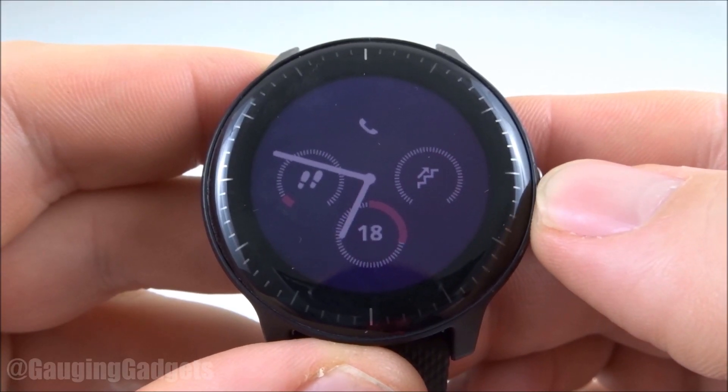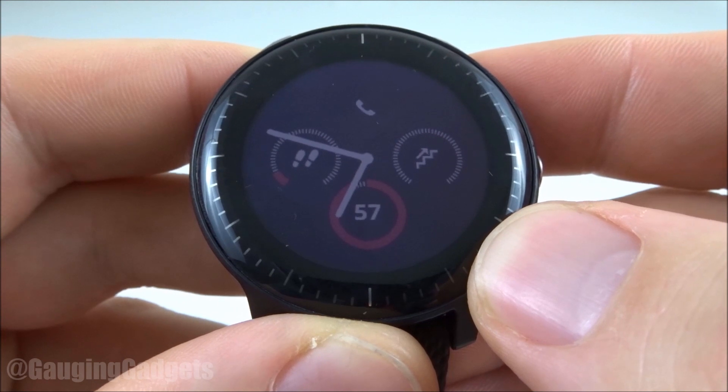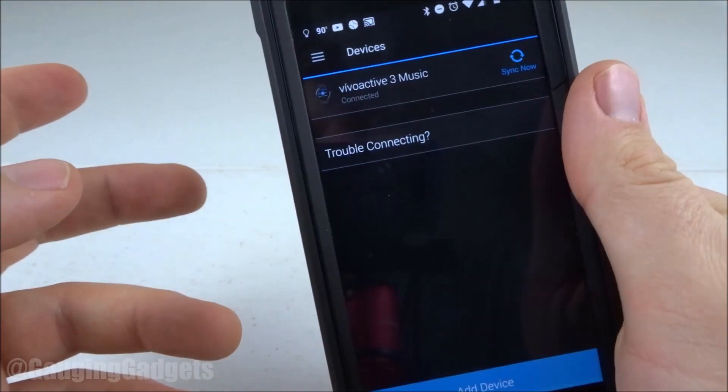Hey guys, welcome to another Gauging Gadgets Garmin Vivoactive 3 tutorial video. In this video I'm going to show you how to download and install watch faces from the Garmin Connect IQ Store. So let's go ahead and get started.